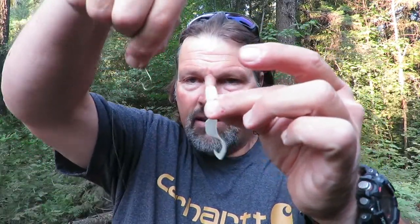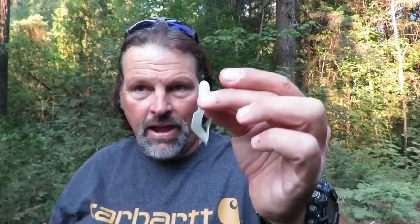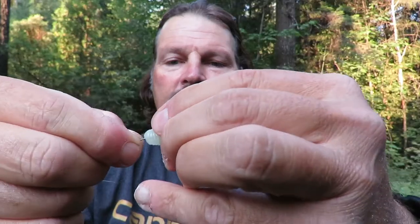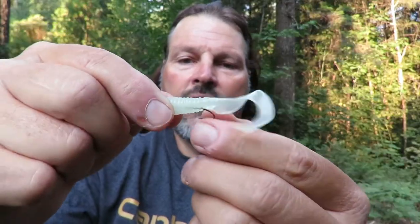Let me rig it for you. You've got that hook on the end of your leader — take your grub. You want the bend of the hook to end up in opposition to the tail on the grub. Take your hook, insert the hook point right in the center of the grub, work that hook point all the way down through the middle of the grub, and you want to pop it out in the back of the grub right just above where the tail connects. Then pull the grub down straight and that grub is rigged and ready to go.